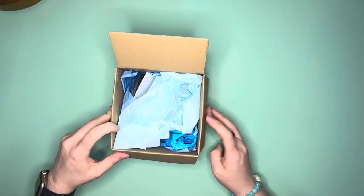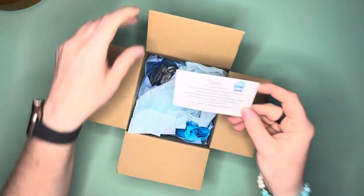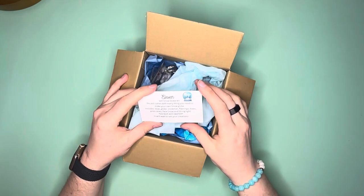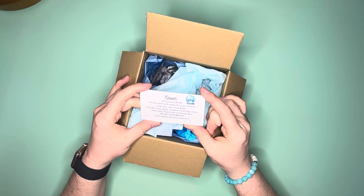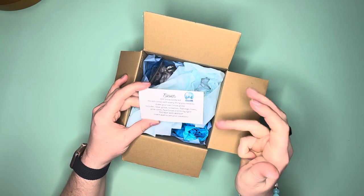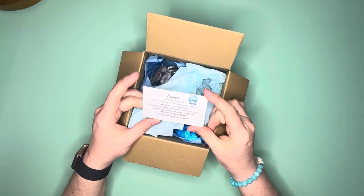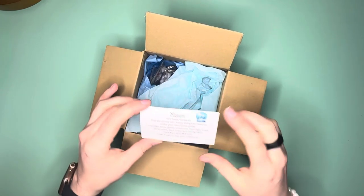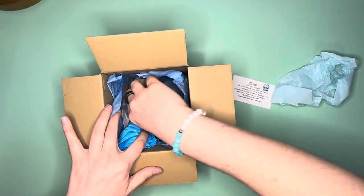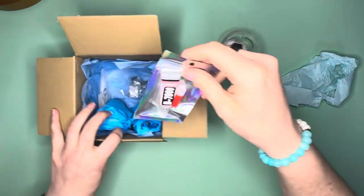Super cute — a DIY snow globe kit! This kit comes with everything you need to make your own snow globe. Includes glue, globe, snowman, flamingo, trees, pine cones, faux snow, and string lights. Do not add water. I can't wait to see your creations — this is gonna be so fun. Arts and crafts!